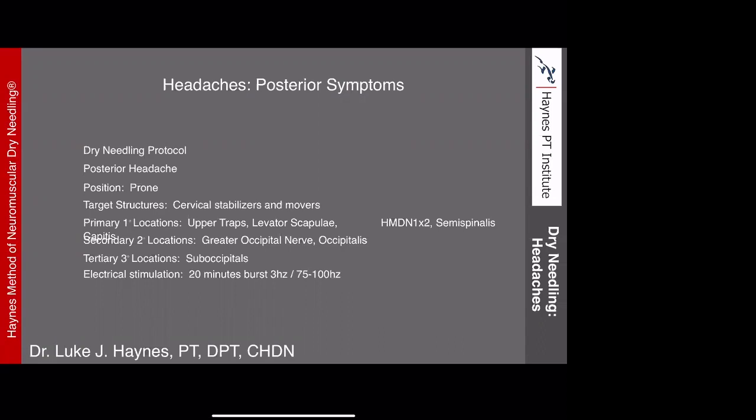On electrical stimulation, research supports 20 minutes, and I find 10 to 20 minutes is an adequate amount of time depending on tolerance. I like to use a burst frequency from 2 to 3 hertz up to 75 to 100 hertz, depending on their tolerance to e-stim through those needles. I'll use a multi-channel stim unit to deliver that. If they're contraindicated to e-stim, I'll do some needle manipulation instead to get more of a response. About 95% of people I treat will receive electrical stimulation to the needling configuration.